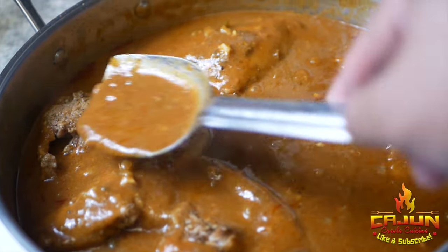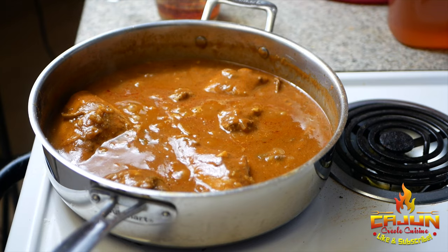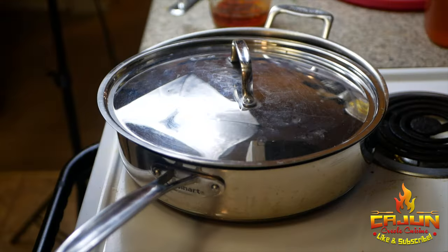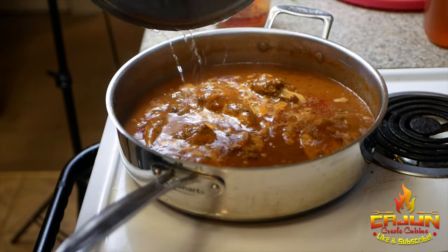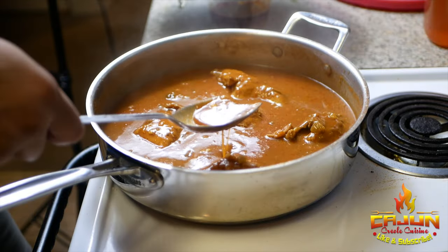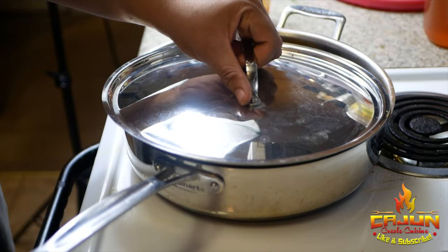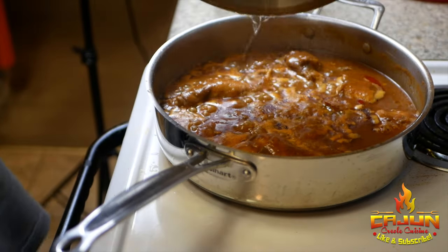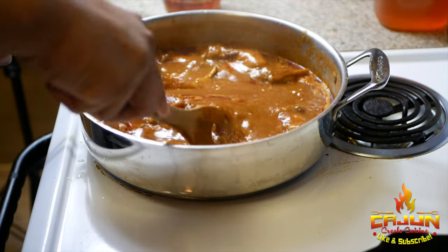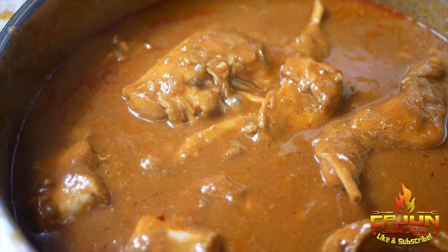We're not done yet — once we get everything covered up in the gravy, cover it and let it go for another 35 to 45 minutes. Right here, this is after 20 minutes — look at that. We're gonna let it go for another 20 to 25 minutes, and after that, look — it's done, baby. Taste it for seasoning, it's perfect. You're ready to be plated.